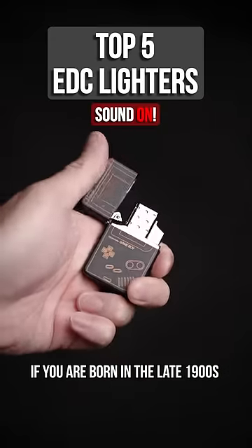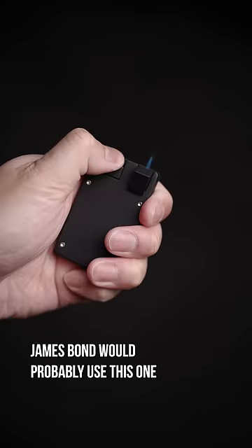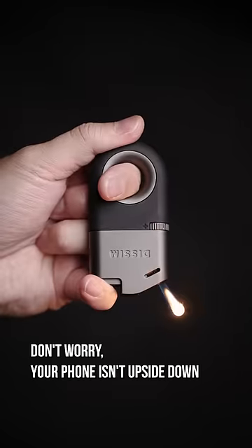If you were born in the late 1900s, you can finally afford to own one. But I swear, James Bond would probably use this one. Don't worry, your phone isn't upside down.